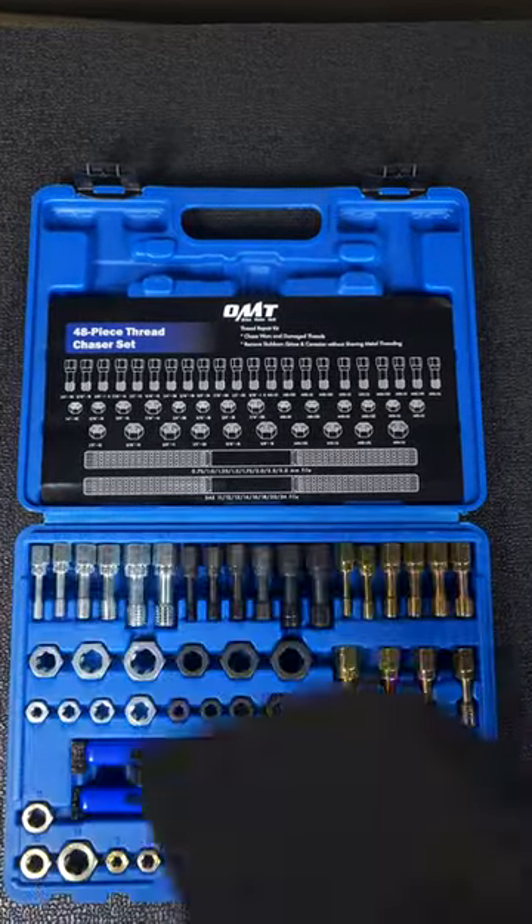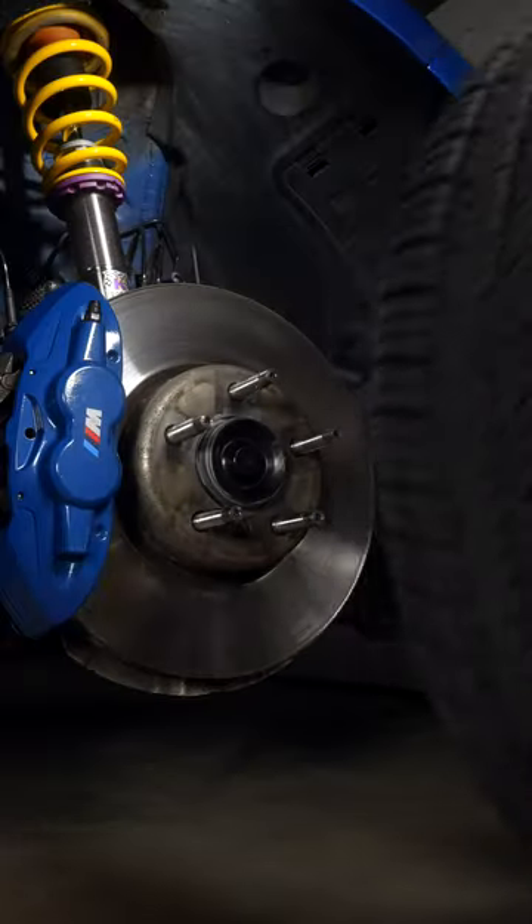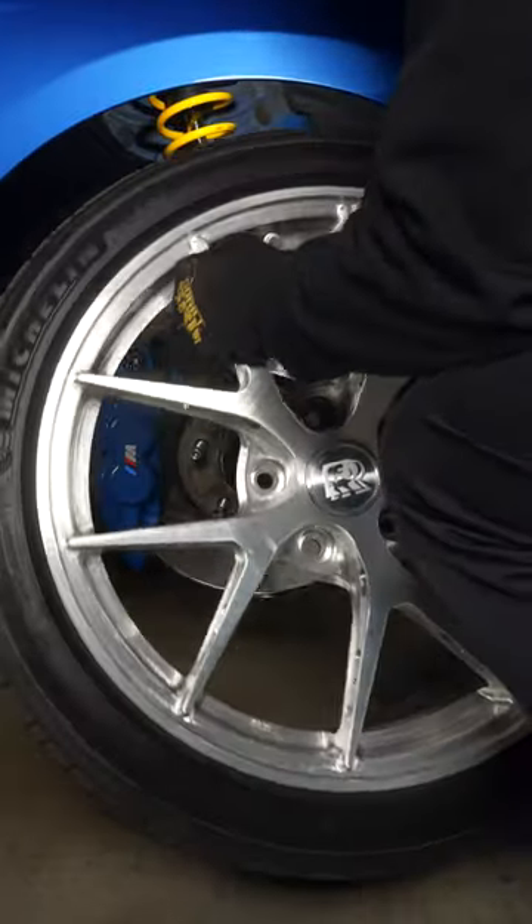Now I'm all set to dial in the perfect wheel fitment, which you can check out in my previous video. And I'll see you in that one.